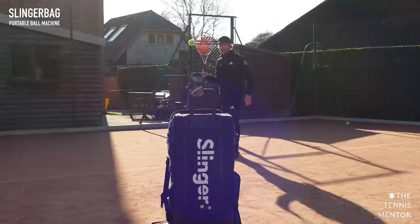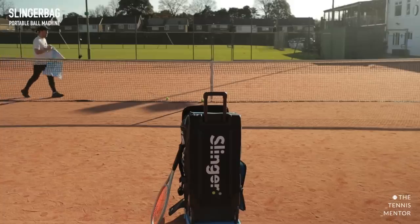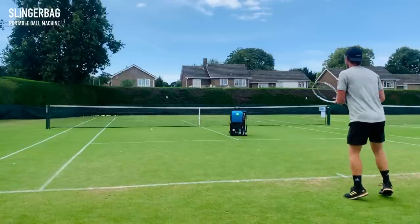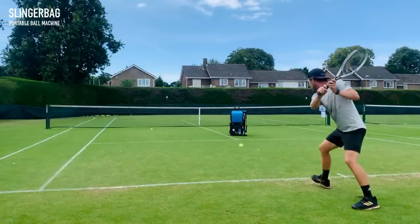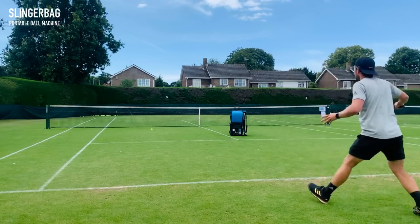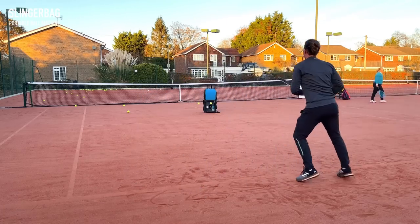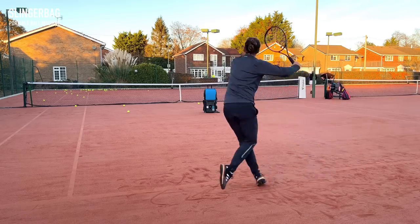So we're nearly there. Item number nine is the most expensive item on the list — it's the Slinger Bag. If you've been with the channel since the start, you'll know that I actually backed Slinger Bag on their Kickstarter campaign before it got launched, and over a year later received it during lockdown when I actually started this channel. It's been an absolute godsend for me because as a content creator, it allows me to set up the ball machine at one end of the court, set up the camera at my end and hit forehands, backhands, volleys and serves.